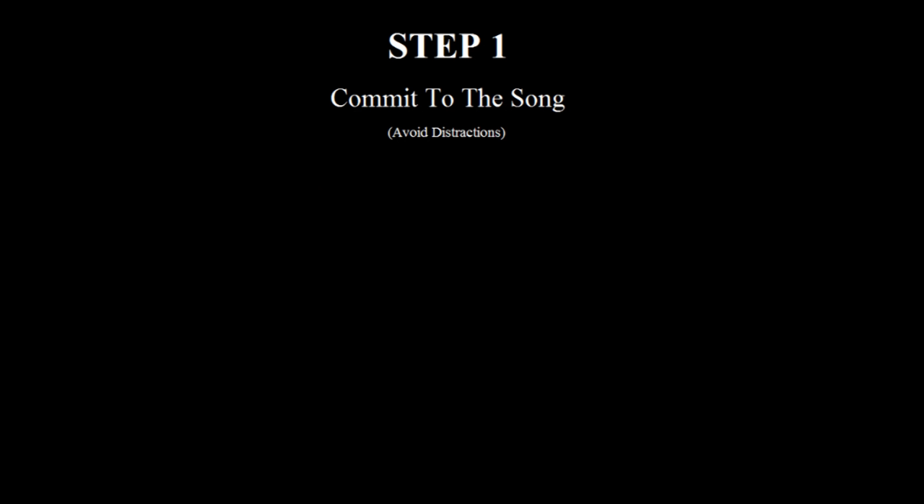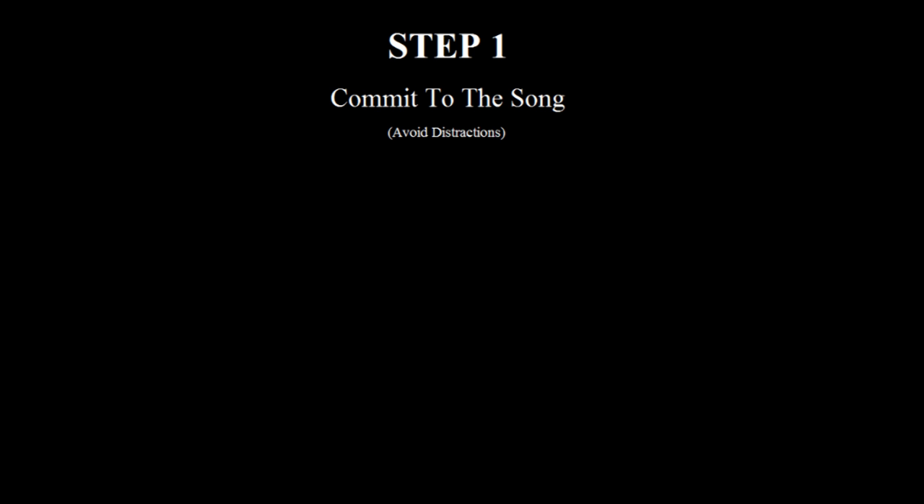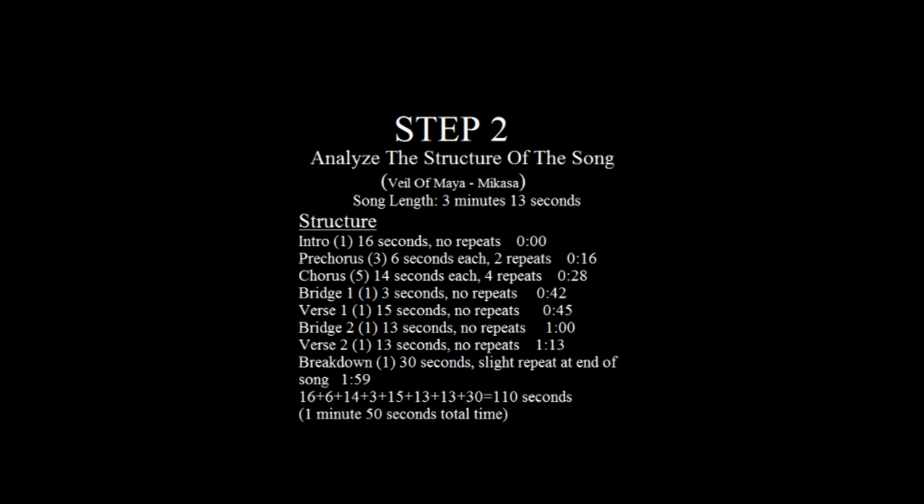Step one: commit to the song. You just heard a new song, you love it, and you want to learn it. The first thing you cannot do is get discouraged and think it's too hard or it's going to take too long. If you have time right then, take the challenge. Think of the song as a challenge and not a chore. Avoid all distractions possible — close your Facebook, your 9GAG, all your memes — get a bottle of water and just get it done.